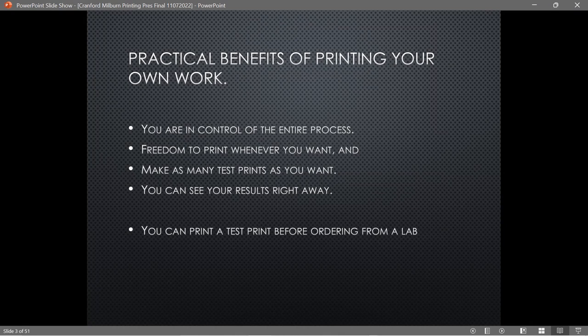Why print your own work? You're in control of the process, you can do it whenever you want, and you can make as many test prints as you want. I always do an 8.5x11 test print before I do a print for a competition. If it looks good, I only have to do one big print — though that never happens. It usually takes two or three before I finally get it the way I want. And you can see your results right away once it comes out of the printer.